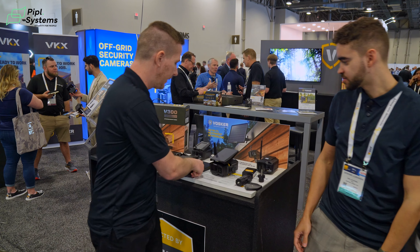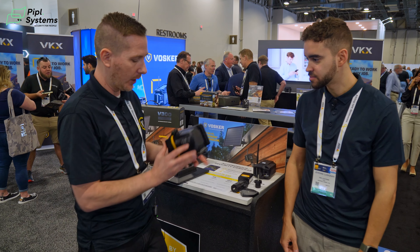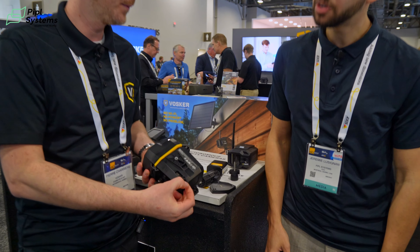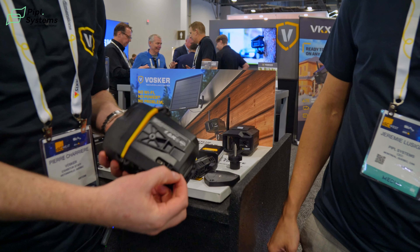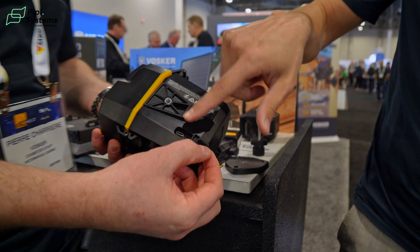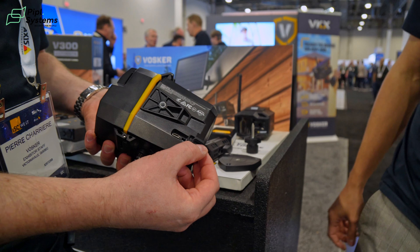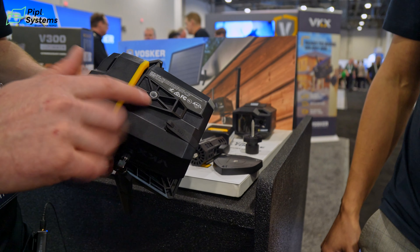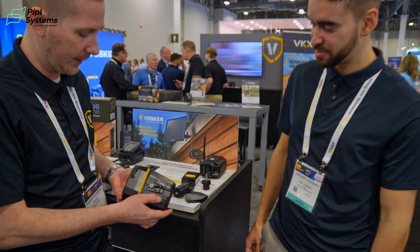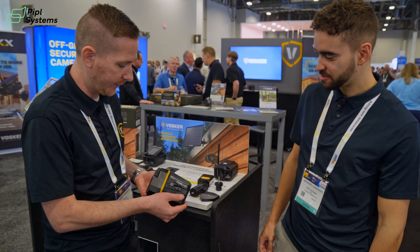There's a secondary external power source under the camera — a USB-C input. This changed: it was in a different position before, but we moved it to a more accessible location since it was conflicting with the mounting system. It's a nice little rubber-covered port tucked underneath.